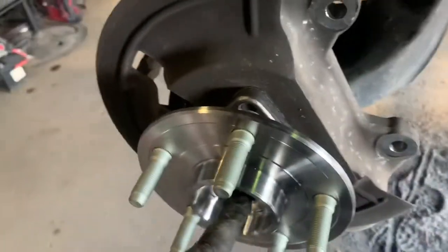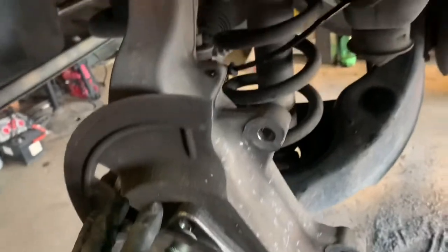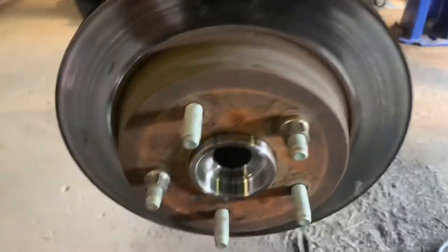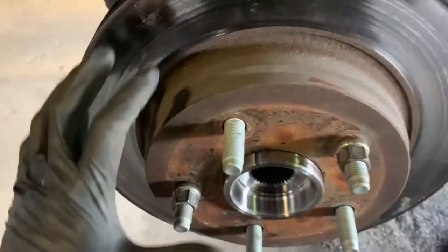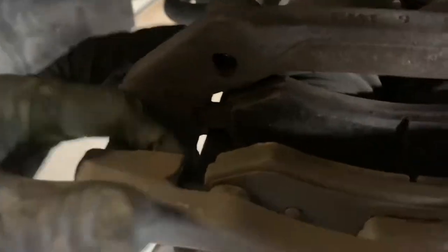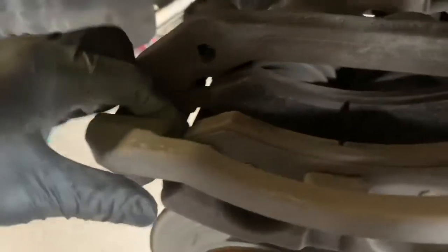I'm going to go ahead and tighten this down and then get the rotor back in place and set the caliper back in. I've tightened my hub bearing down and placed my rotor on — be sure to put a couple of bolts on it just to hold it in place. If your brake pads shifted just kind of move the bracket around so the ears will sit inside the grooves of the bracket. Once you do that go ahead and try to slide it on to the rotor, making sure the ears are in and you can shift it back and forth which makes it a lot easier when you're putting it down.